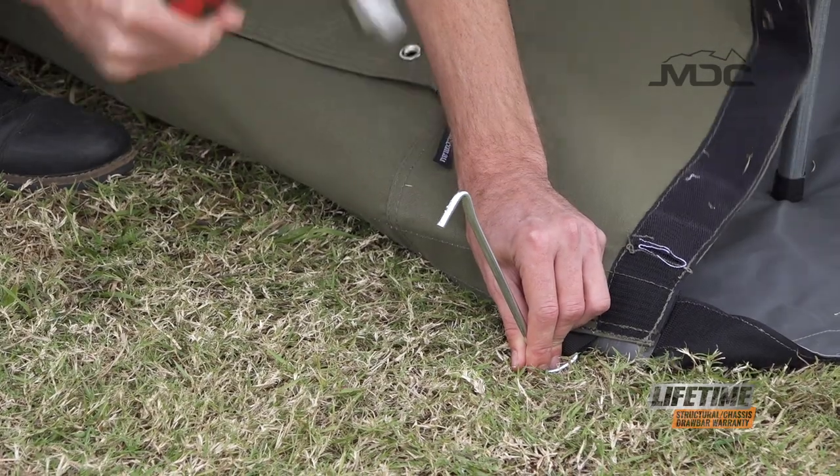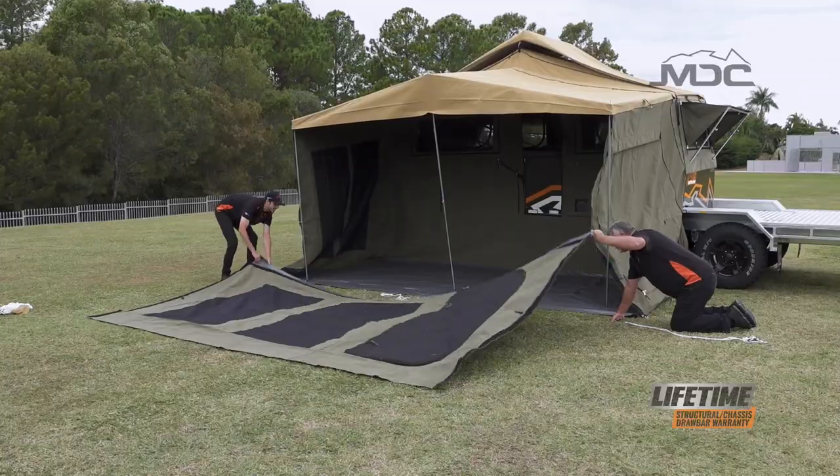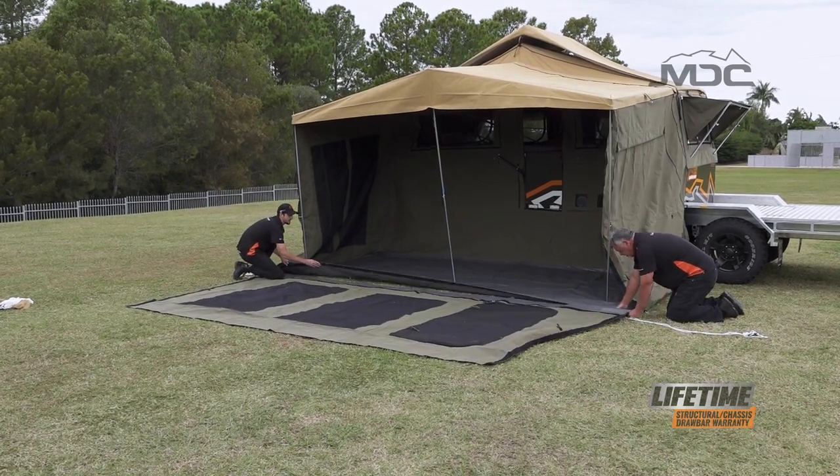What we've done is peg the end walls at the very end nearest the front of the annex. Now we can remove our guy ropes and attach the front wall and raise it up.